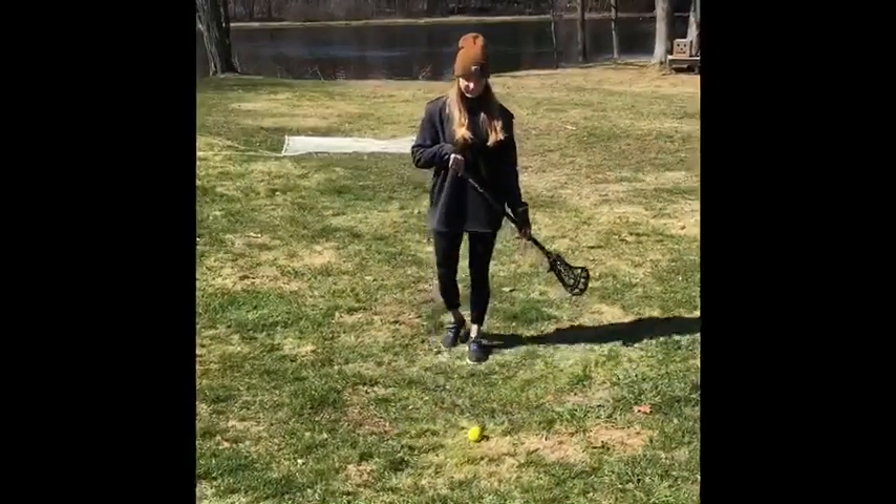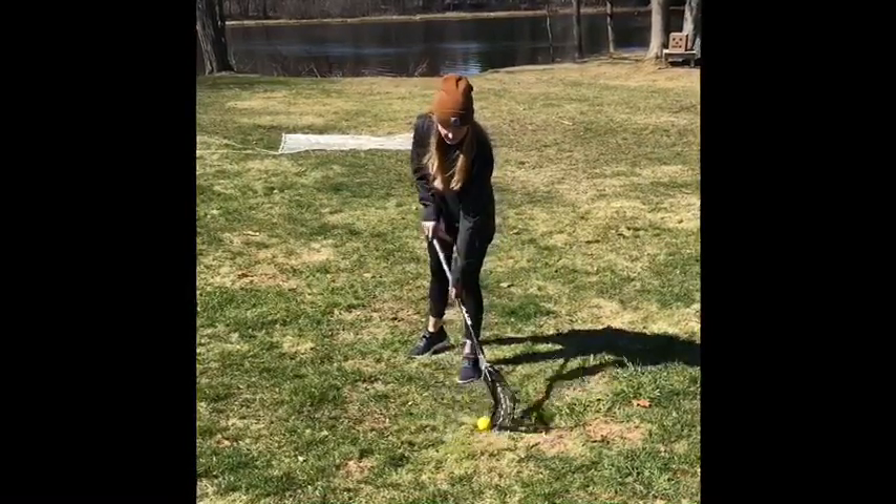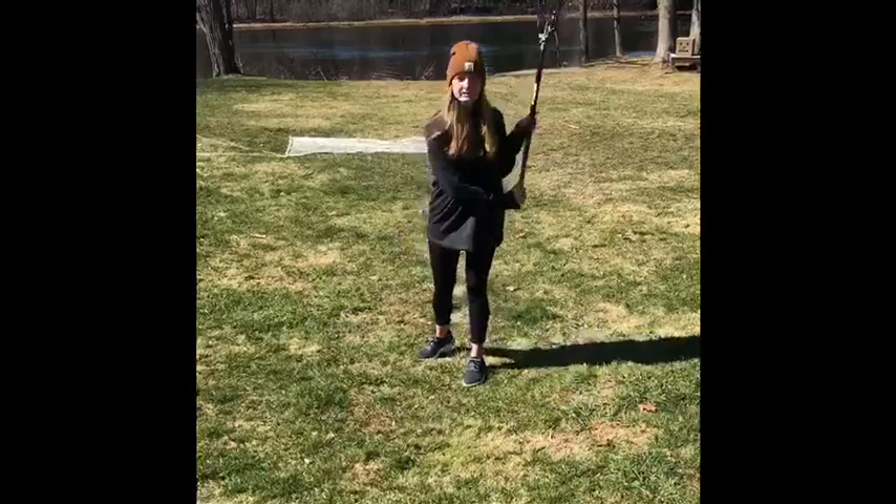It's called the Indian pickup. You have the ball on the ground, you come up to it, your stick goes over it and then back to pick it up — just like that.